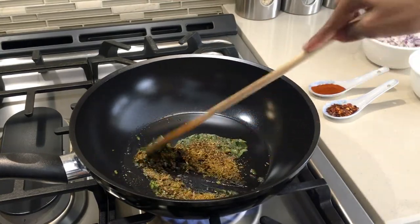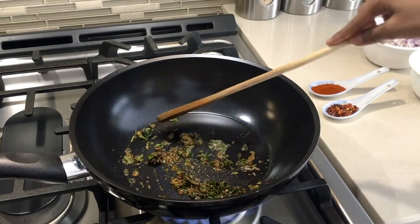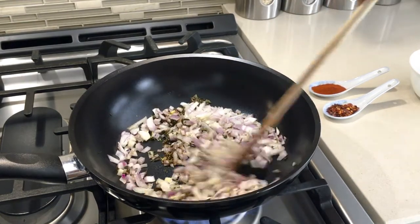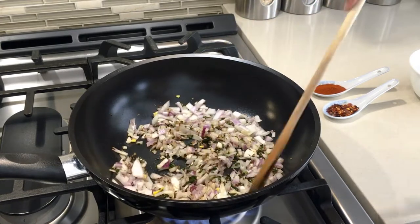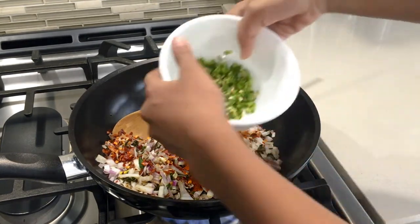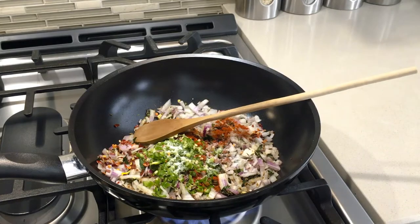Mix this, and after you've fried it for a bit, add in your onion and mix well. Now I'm going to add in my crushed chilies and peppercorn — you can also use hot pepper. Now add in your green chilies. You can add more crushed chilies if you want it spicier. Now add in your salt and mix well.